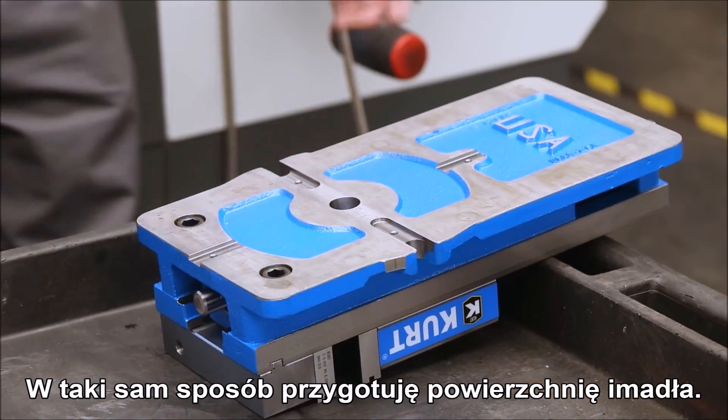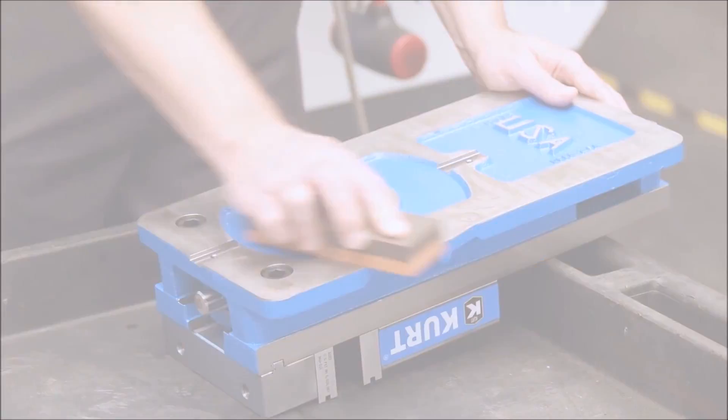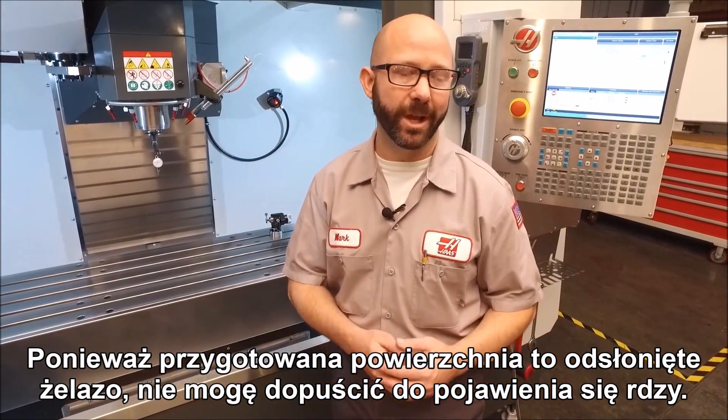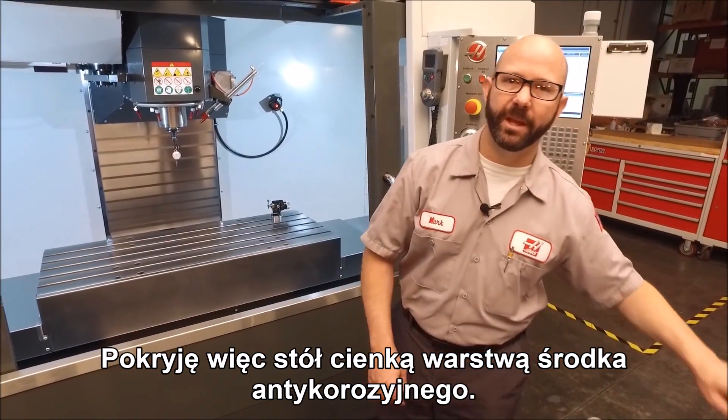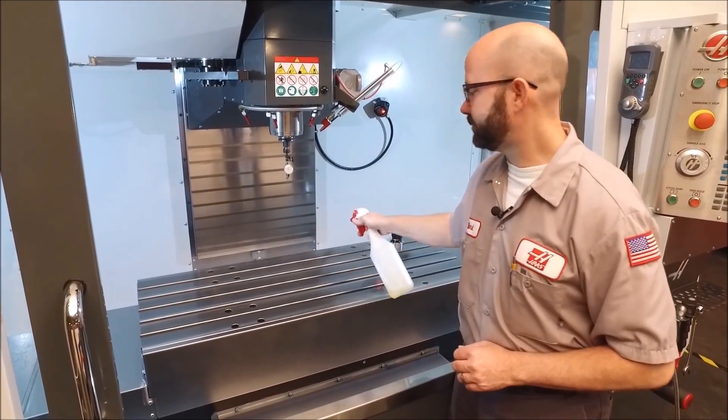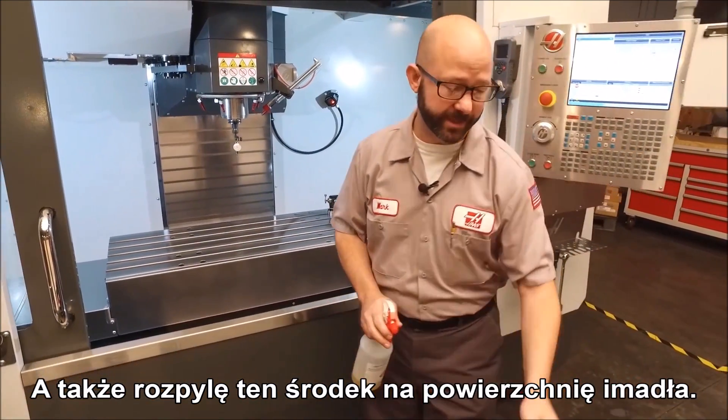We're going to do the same thing on our vise. Now because we've got raw iron exposed we don't want it to rust, so I'm going to use some RP — some rust preventative — and just put a thin coat on my table and on my vise.